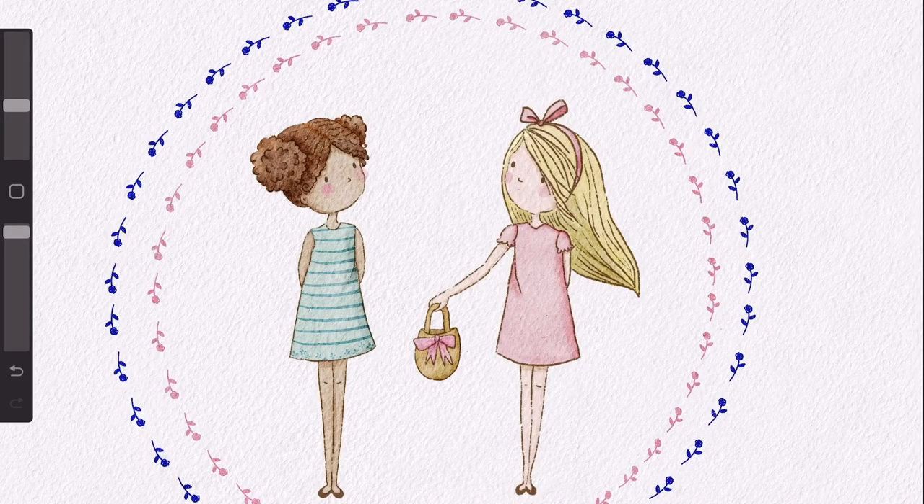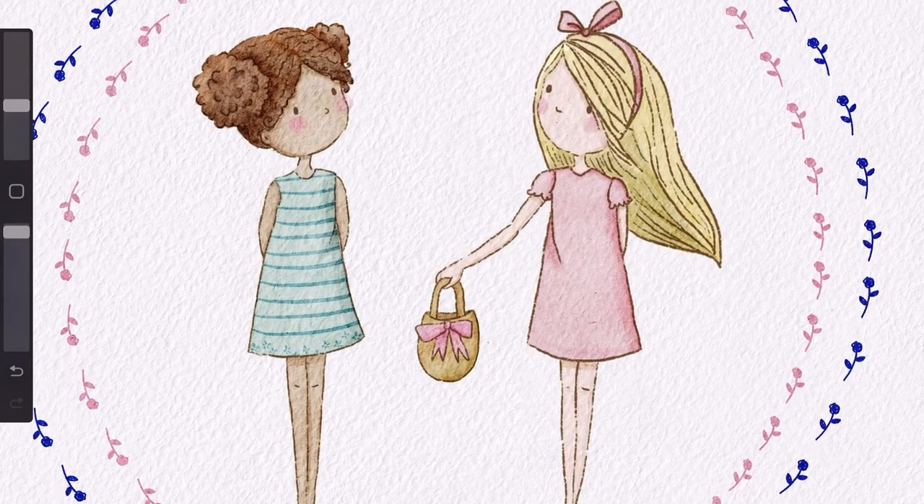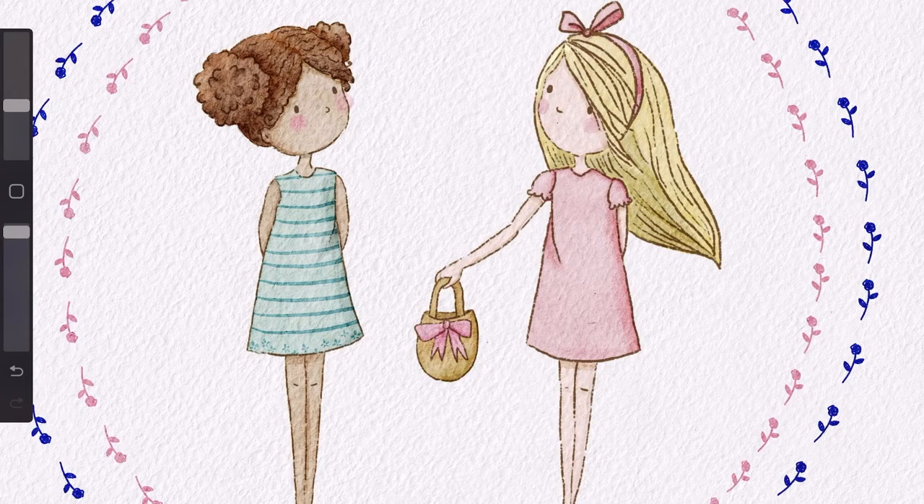Hey guys! Today I'm going to be showing you how to create this cute little illustration that you can use for children's storybooks, stationery, and even greeting cards. At the end of this video, I'm going to be showing you how to make a greeting card that you can sell online or give to your friends and family.